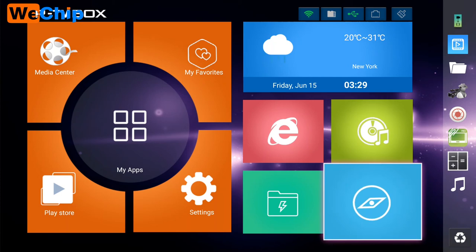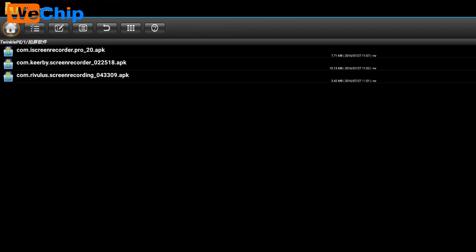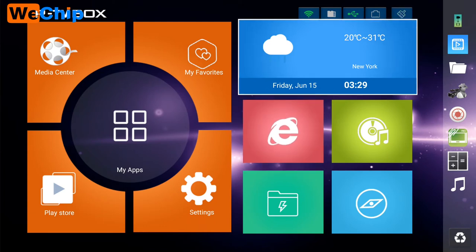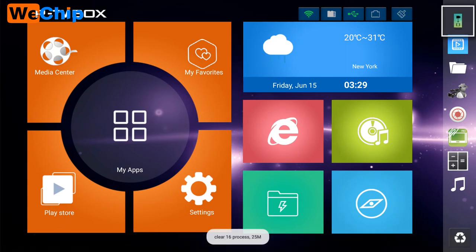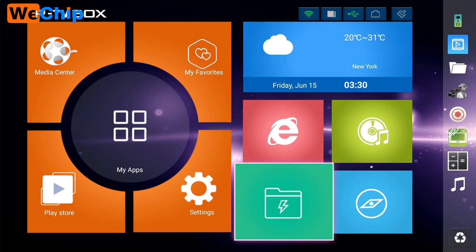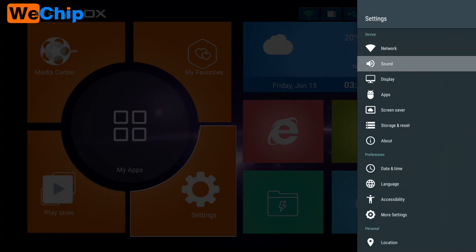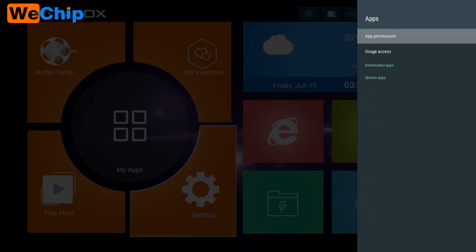There's also Music, Files, and a Browser. You can see many icons along the top — you can select them. There's a Cleaning tool, and apps are arranged on the left and right sides. Let's get into Settings. You can see the Network, Sound, Display, Apps, and Screen Saver options.